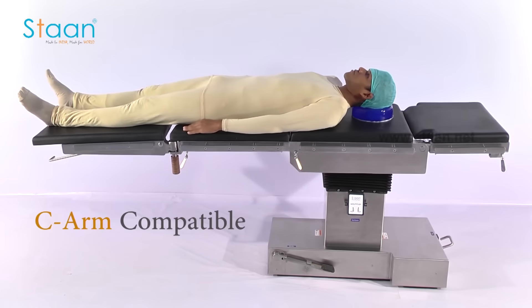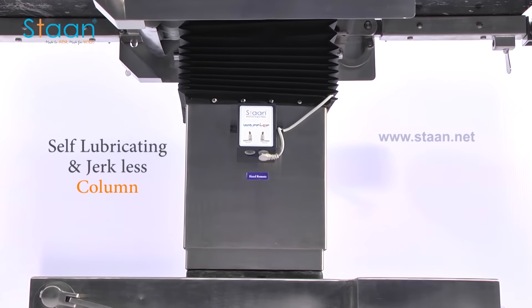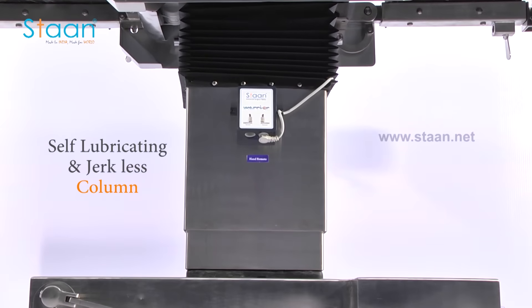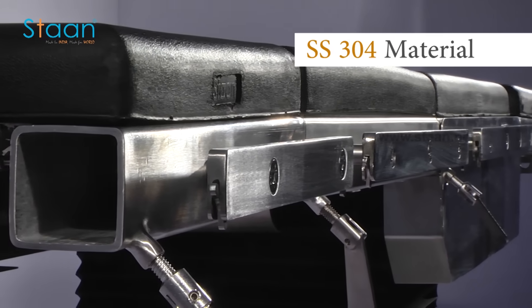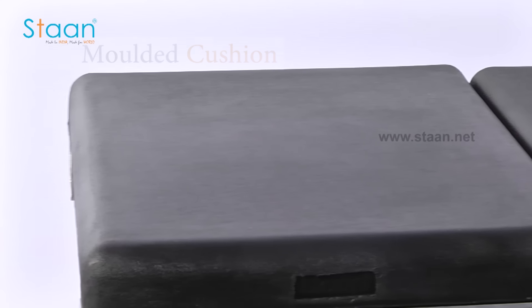It is SIAM compatible. It is equipped with a very high precision, self-lubricating, weldless, and jointless steel column, which assures trouble-free, jerkless, and high load-carrying capacity. The entire table is constructed out of SS304 grade stainless steel.